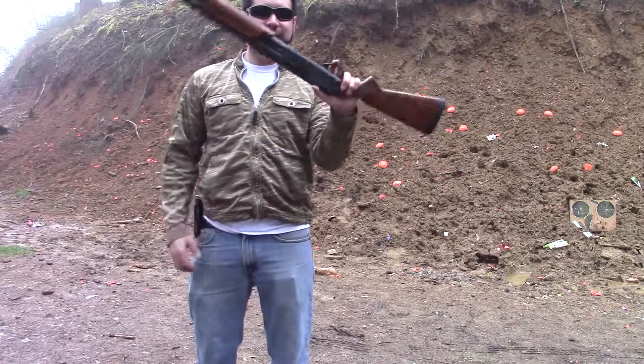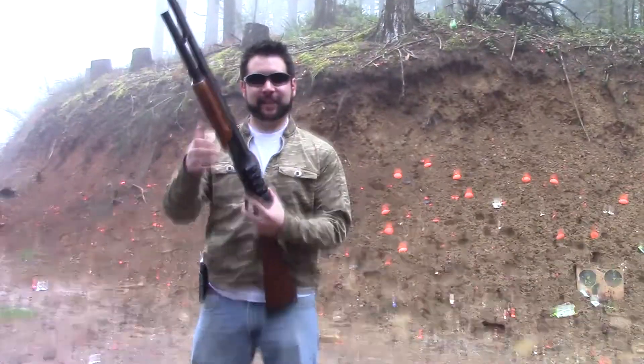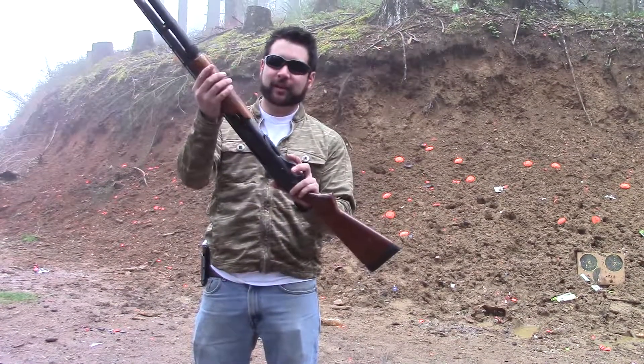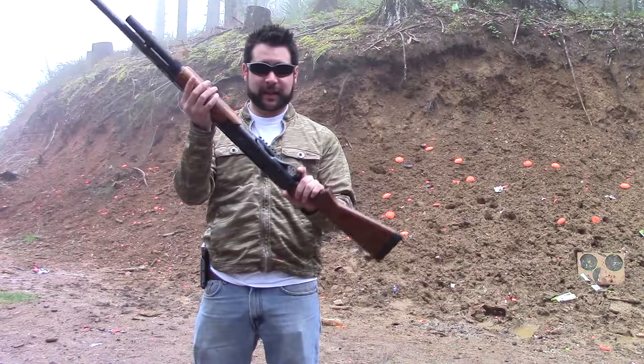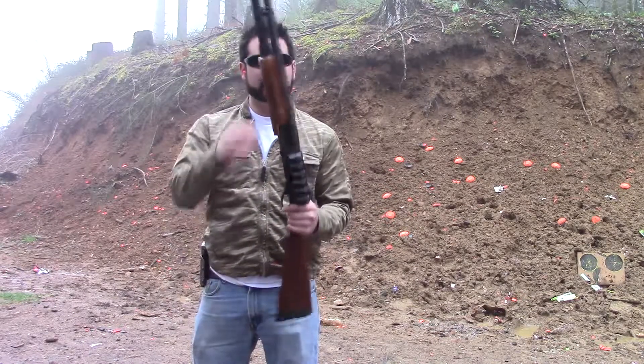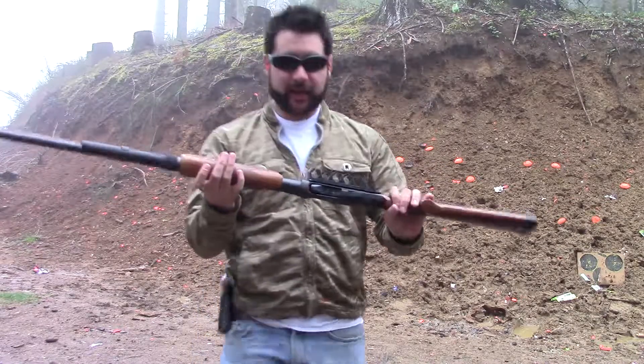Alright, Remington 870. Every American should own one of these — it's pretty much American to have one. I had to do quite a few modifications to this guy. I added this buffer tube so I could shoot more with it. I put a side saddle on it, which required me to modify this stock here.